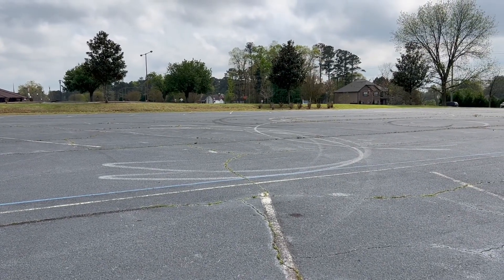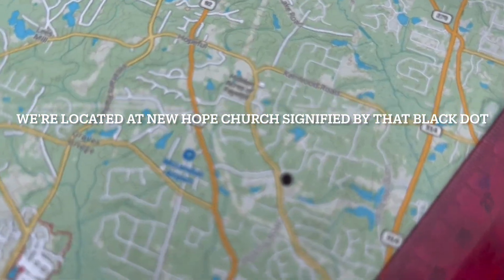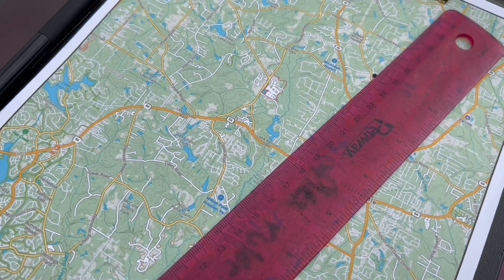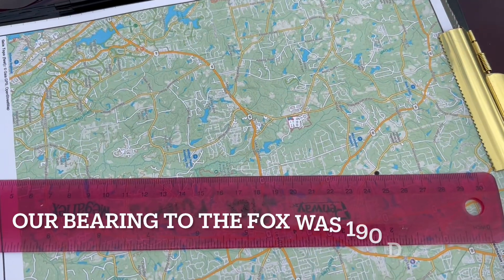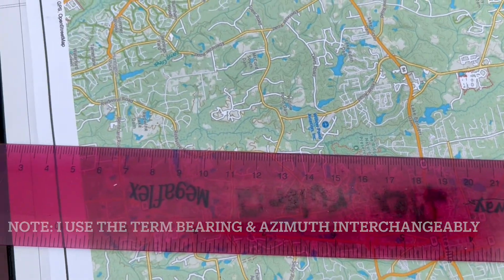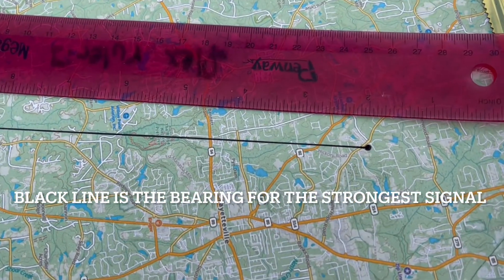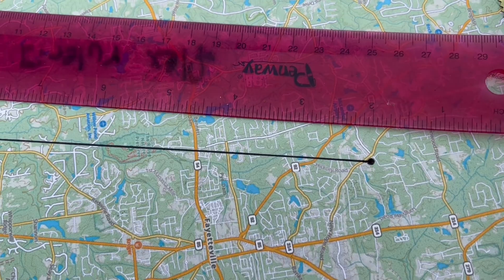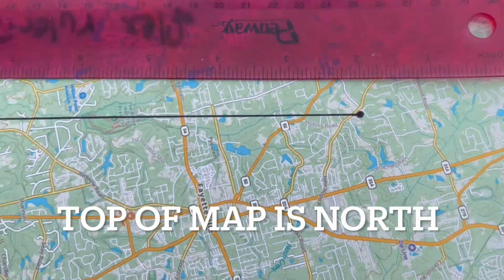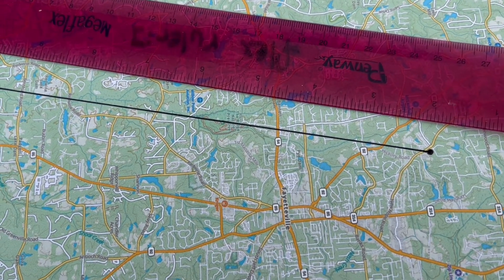So we want to plot our azimuth in that direction — that's where we got the strongest signal. Almost, but not quite, due south of this location. Here's our map of Fayette County. We are here at New Hope Church, right where that black dot is. Let me line up the straight edge to the bearing and we will plot that on the map. Due south is 180 degrees — this is about 190 degrees. So let's go ahead and draw a line on that azimuth where we picked up the strongest signal. I've drawn it the entire length of the map since we don't know how far away it is.